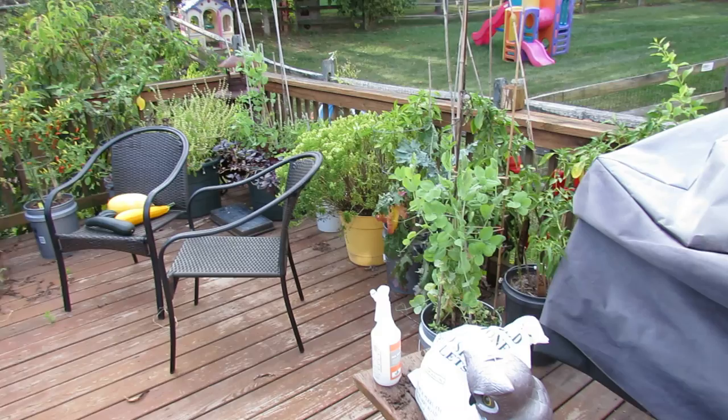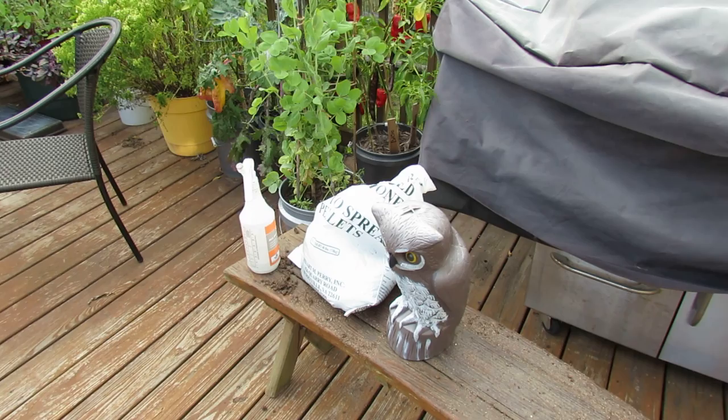I wanted to give you one last tour just to show you what's going on before I start pulling everything out. This is my container garden.